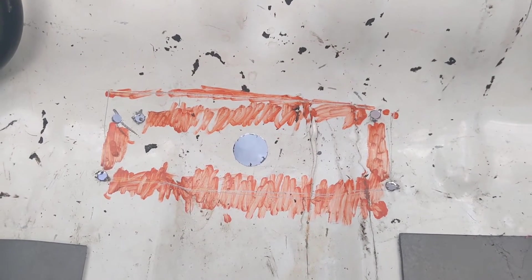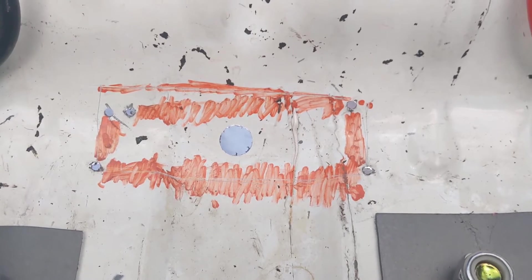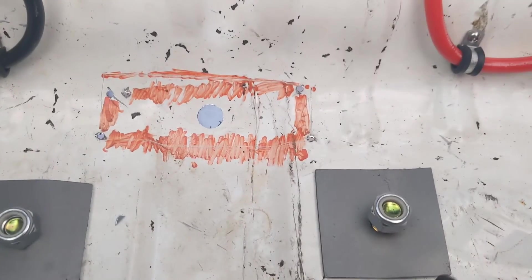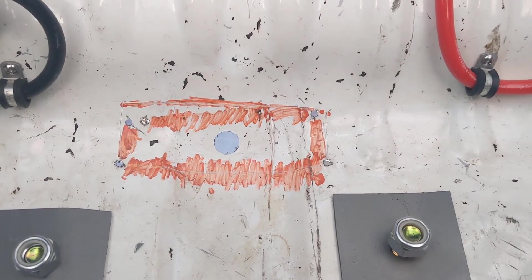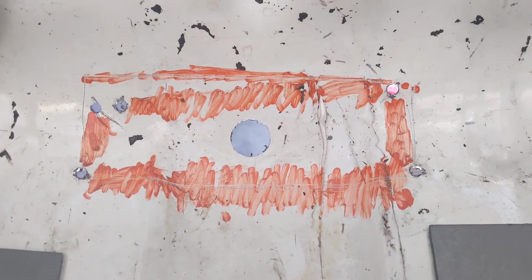Hey all, this is Turbo Dave here at Performance Corner. We're going to be cutting this floor out — you can see a little scribble there. This is where the diff comes through, and these are the two mounting points for the rear all-wheel drive bracket and the ESCRX. We're going to be cutting this out to clearance what most people bang up, and then build another piece to go over it.